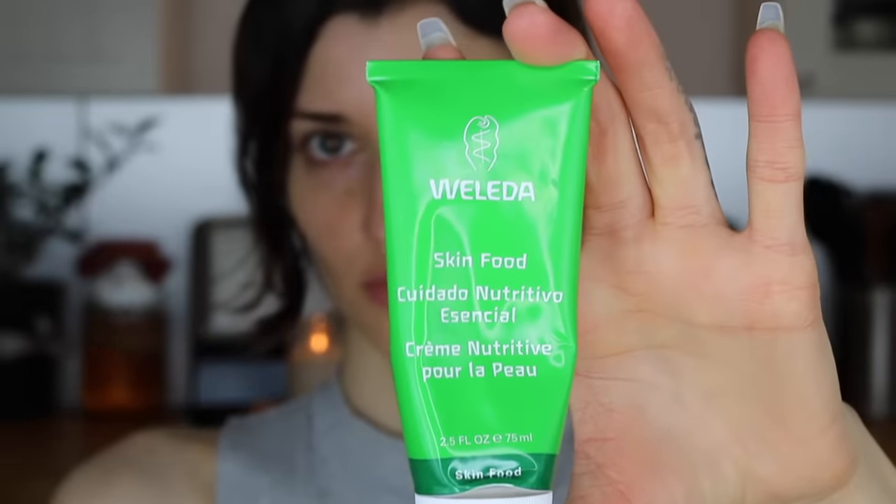We are going to go ahead and get started. I have washed my face and moisturized as well. If you have super dry skin like me — because I've been on Accutane for six months — you can apply a little bit of additional moisturizer before your makeup. I'm using Weleda Skin Food and I'm just going to take a little bit on my fingertips and massage it into my skin.